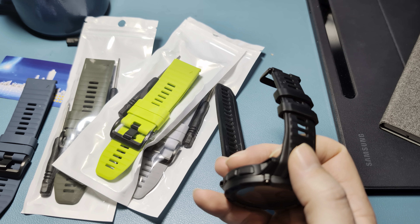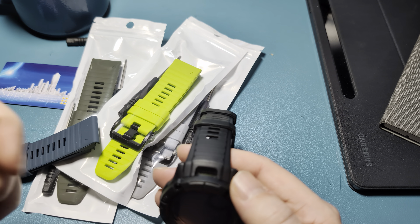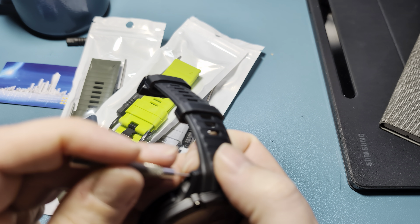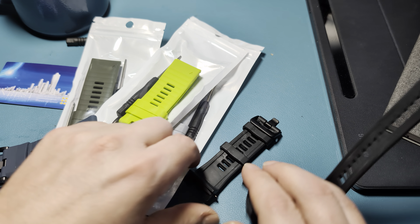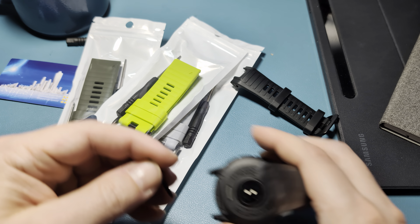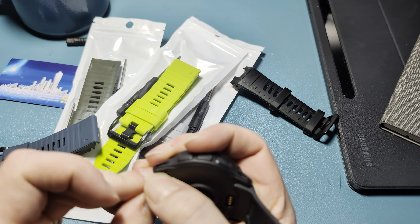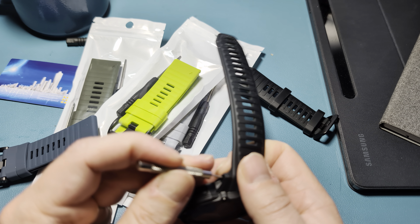The first thing you'll notice about these is that they are actually quick-fit. By comparison, the Instinct comes stock with these traditional ones where you have to remove the pin. But in all my previous dealings with the Instinct, I've always been able to make quick-fit straps work, so we're going to expect these to work as well.